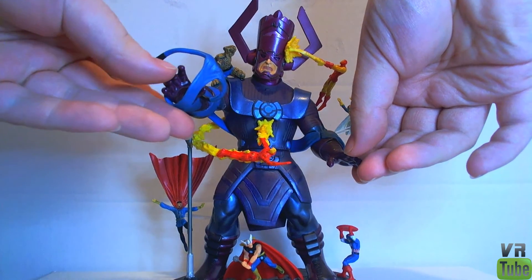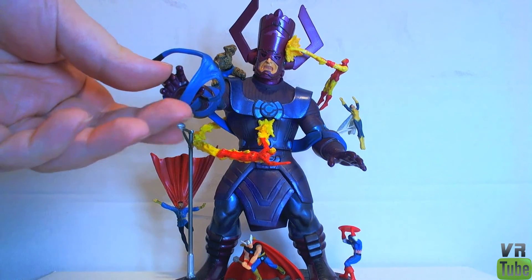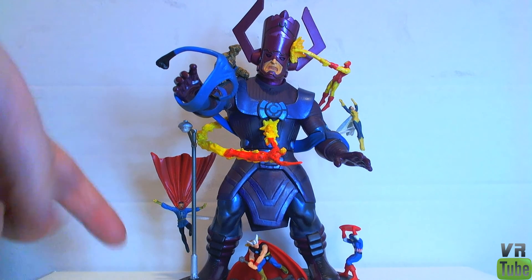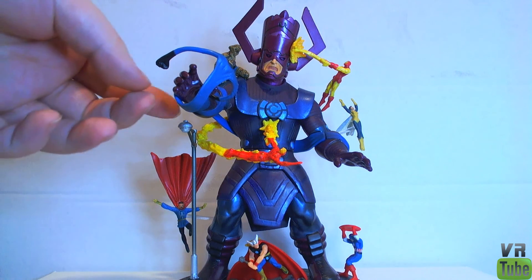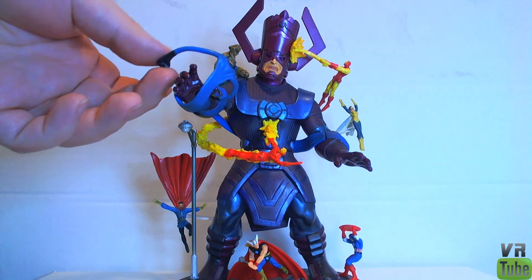Here we have Everyone vs. Galactus. As you can see, it is Galactus, and he has lots of various characters sort of attacking him and stuck to him. Down here you have Doctor Strange, Thor, Captain America, Human Torch, Thing, Mr. Fantastic, Iron Man, and Wasp. This is based on an issue of Fantastic Four, which does come with it, and I'll look at that in a minute.